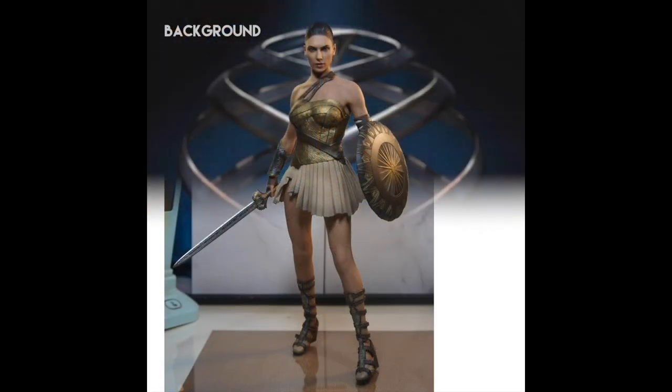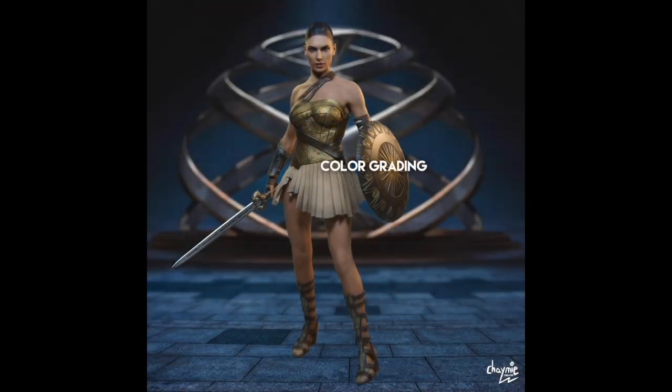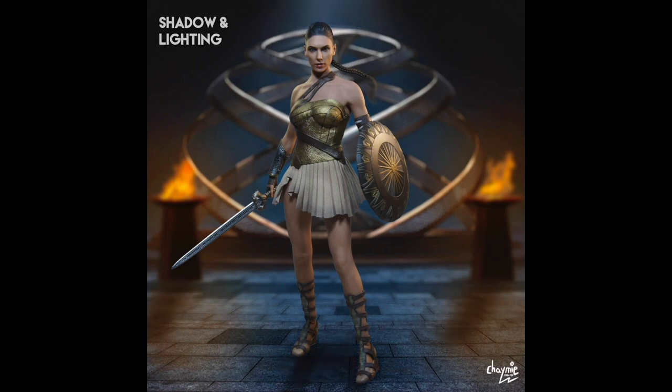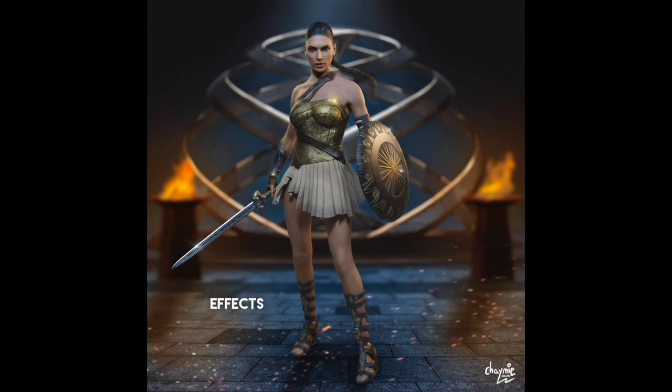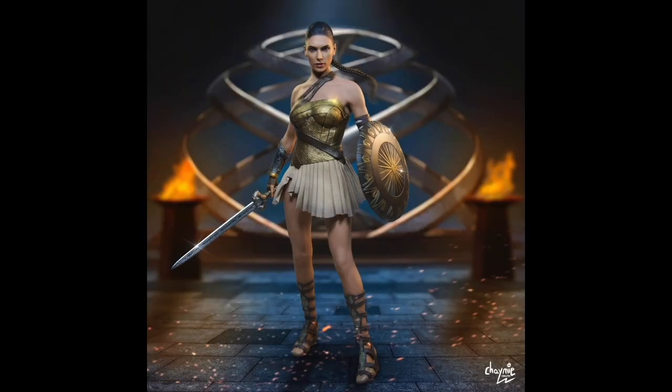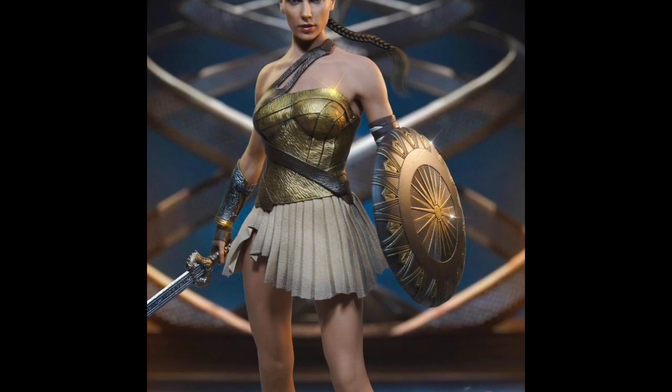Next up is another Hot Toys shot because I like to keep the theme consistent on my row on Instagram — the three shots in the row. I chose my favorite Wonder Woman Hot Toys figure, the training version, because she has the best face sculpt. I tried to recreate the scene where she takes her armor from the Themyscira armory, with a cool dome in the back, her sword and shield. The only thing edited is her hair.